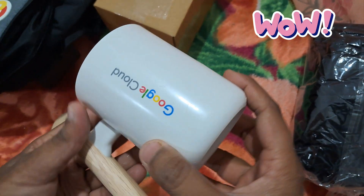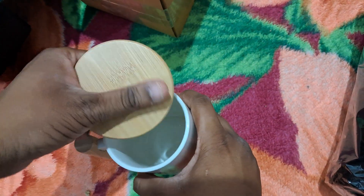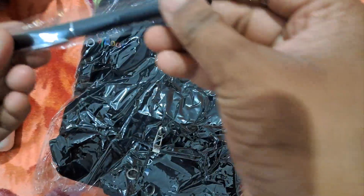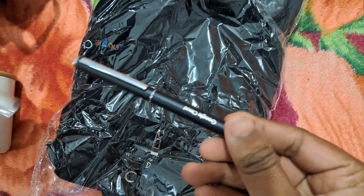Here is the cup — this is a cup with Google Cloud branding. It's eco-friendly and made from bamboo. So this is our cup.